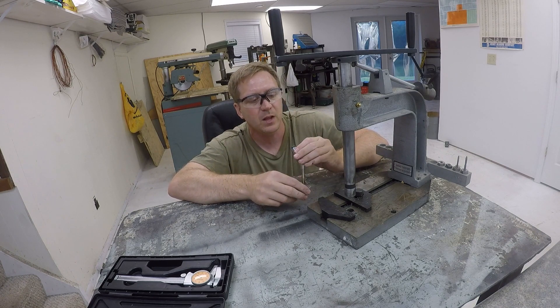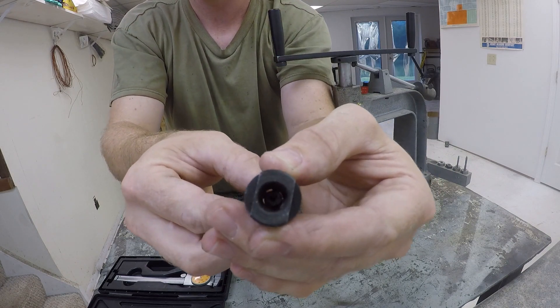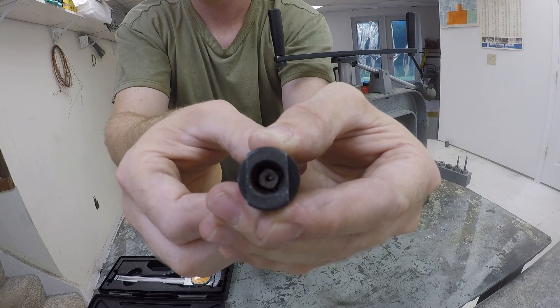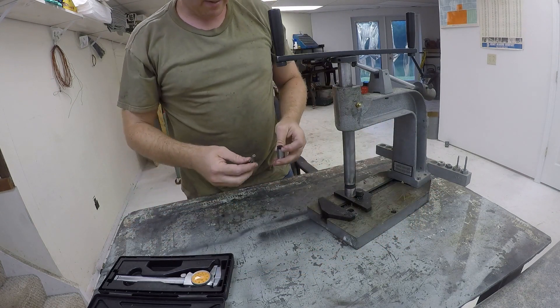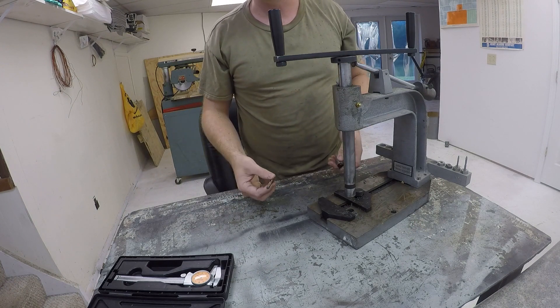These little drive collets have a square in the back that the tap is going to fit into, but it's a really really sloppy fit, and on some of them the tap doesn't even engage. The square is just too big and it doesn't work.